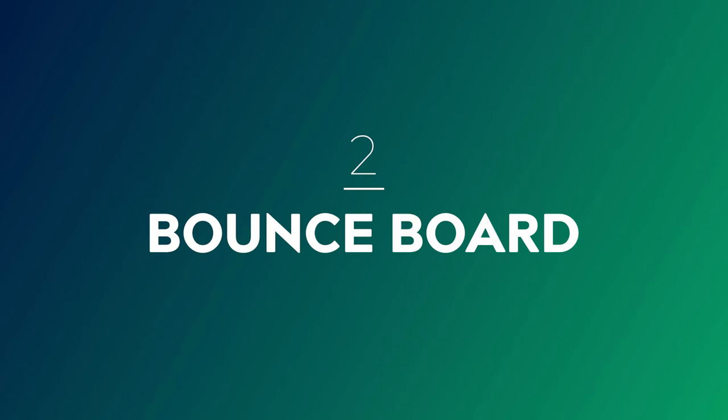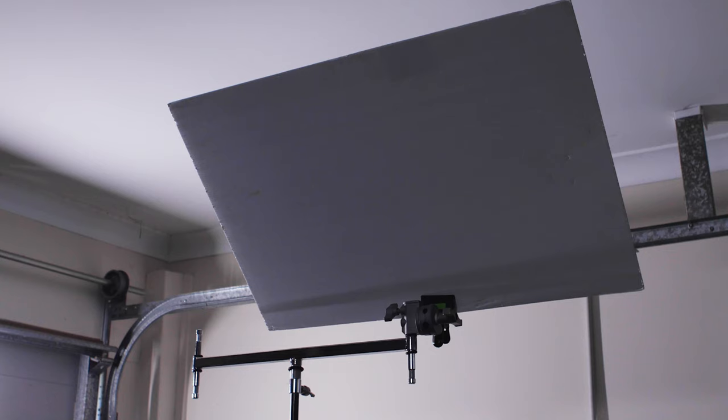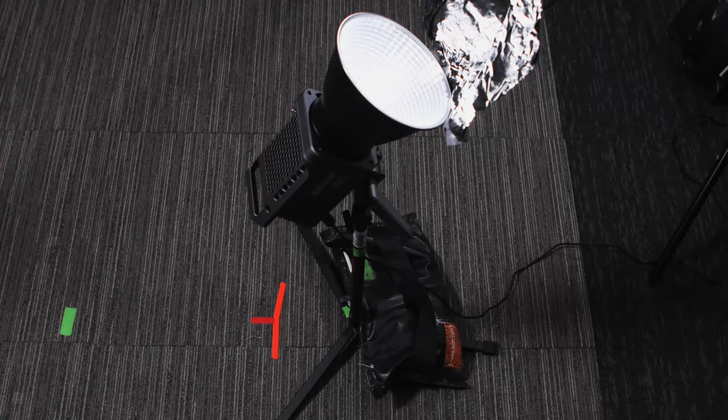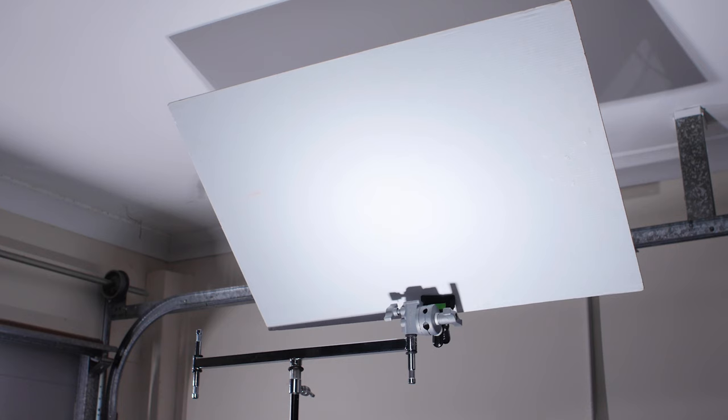The second way is to bounce your light off a bounce board. Today we're using an inexpensive piece of white core flute which we've mounted onto a light stand. Simply position your bounce board in the same position as your light, then bounce your light up into the board so it's reflected onto your subject's face.